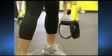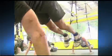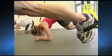Welcome to the first studio in the nation dedicated solely to suspension training. At TRX Training Center in San Francisco, the mantra is: make your body your machine.